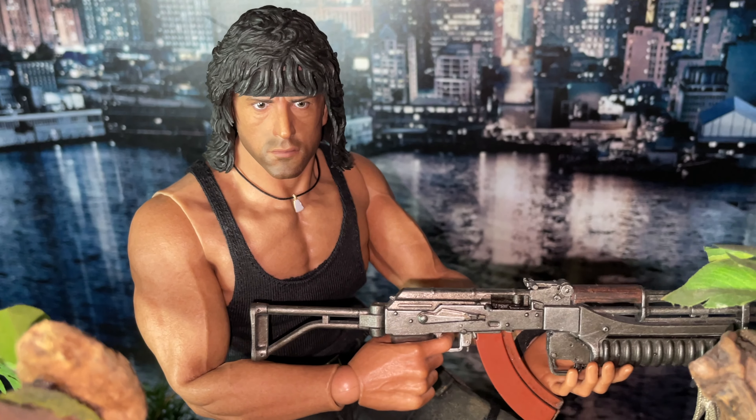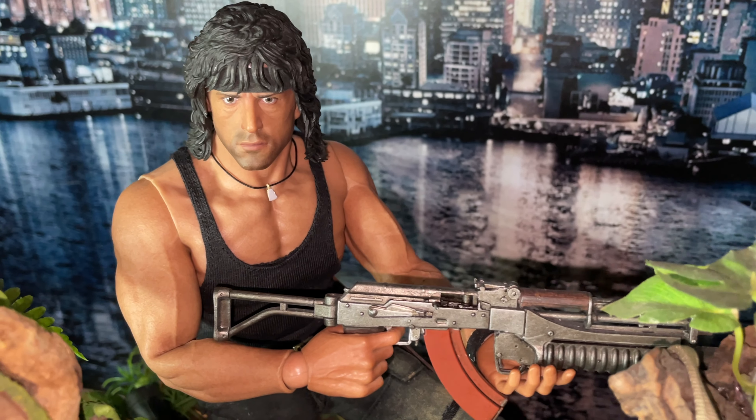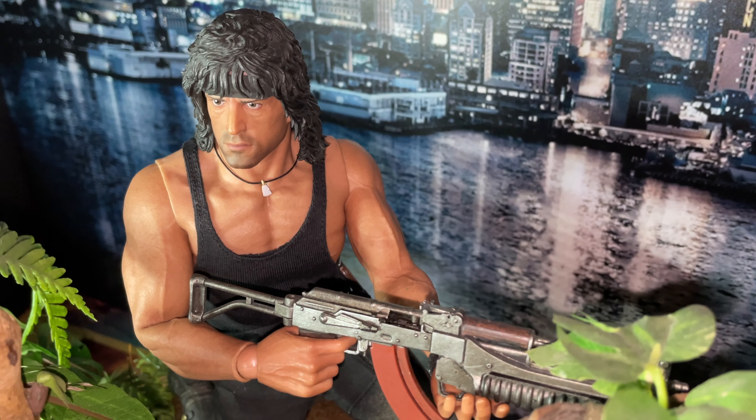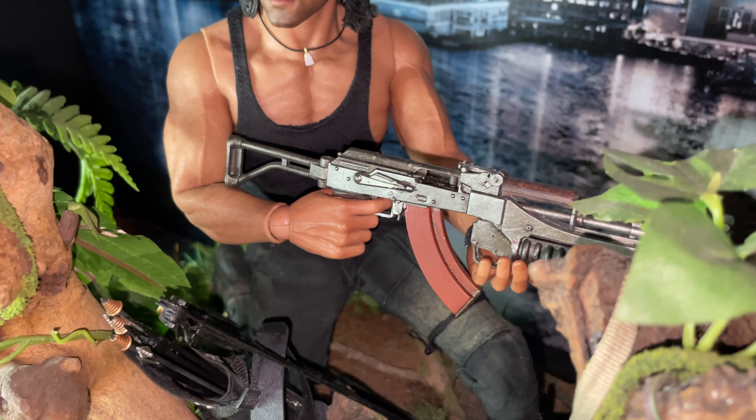Only do action poses if you're taking photos or video, and then put him back in a nice static or museum pose so that joints and material don't get damaged. It's just common sense most of the time.